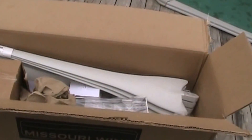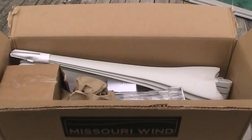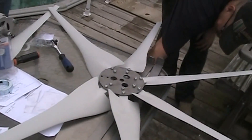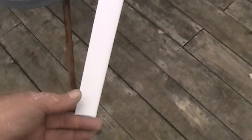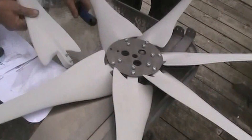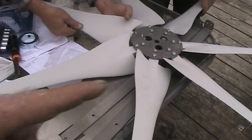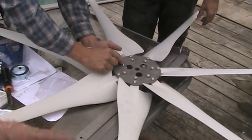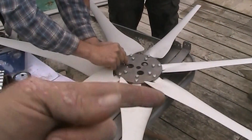Let's get everything together that we need. That's what it looks like when it comes in the box. We're going to start putting it together and we'll keep you guys updated. We are getting to putting the fan blades part together. These blades are the composite blades — they've got all kinds of demonstrations on their channel about how strong these things are. And you know what the best part about all this is? It's all American-made stuff. Missouri Wind & Solar, you rock.